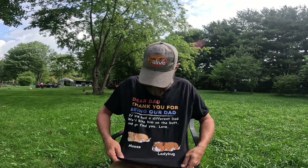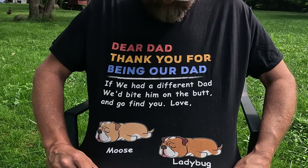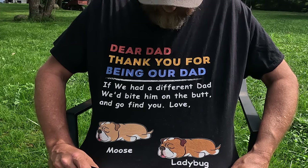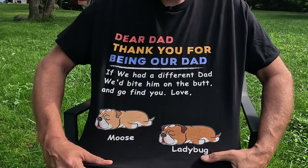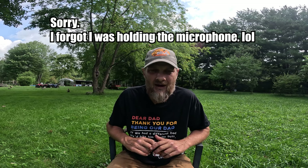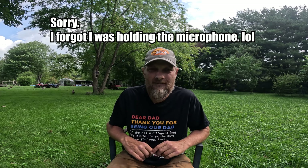I want to thank you for taking the time to watch the video. And yes, I know a few of you are curious about my shirt — it has a ladybug and moose on it, and it says: 'Dear Dad, thank you for being our dad. If we had a different dad we'd bite him on the butt and go find you. Love, Moose and Ladybug.' My wife got me that for Father's Day. Have a good week folks, and we'll finish up on this comb and foundation video next week. Hope it's been educational for you.